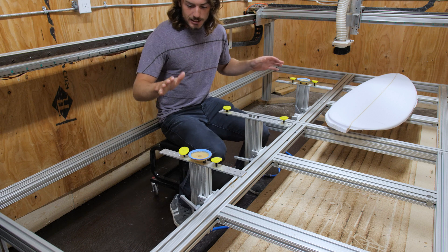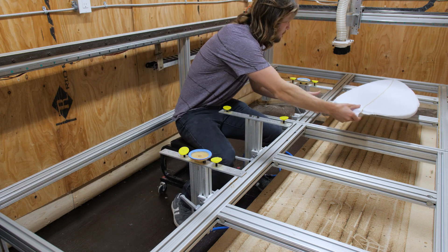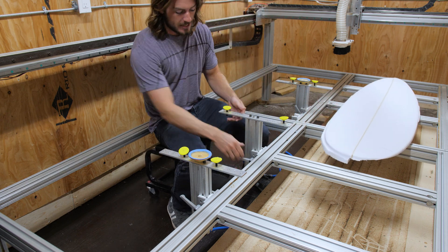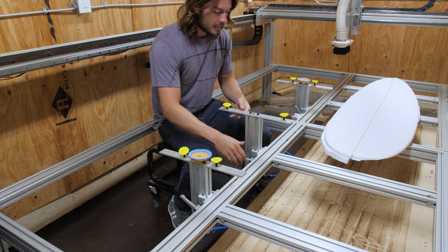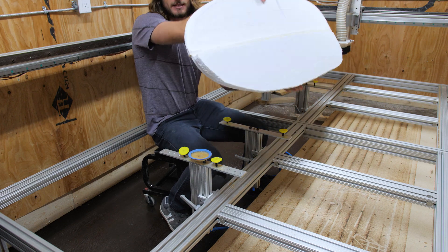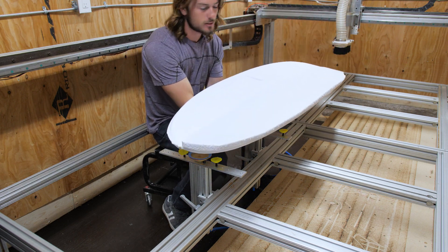The first thing is the surfboard support stands. What these do is they're basically little adjustable stands that I can move up and down, and I can also slide them side to side. I can put the surfboard on top of them and they have suction cups which suck the board down onto the machine so it's not moving.